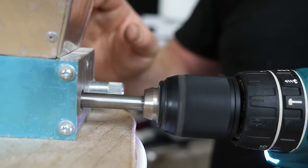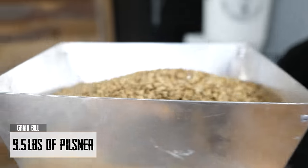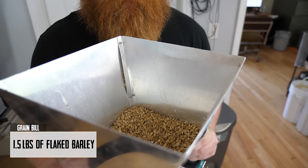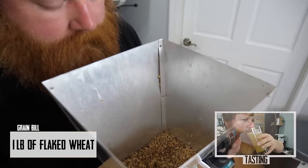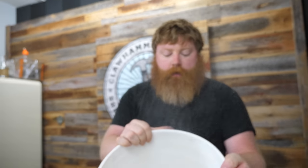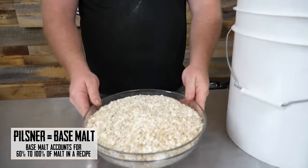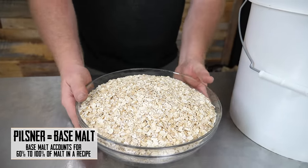We're making a really simple grain bill — nothing complicated. Nine and a half pounds of pilsner, one and a half pounds of flaked barley, one and a half pounds of flaked oats, and one pound of flaked wheat. Make sure to watch the video all the way through — we'll be doing a tasting at the end. We've got our nine and a half pounds of pilsner and four pounds of flaked adjuncts.